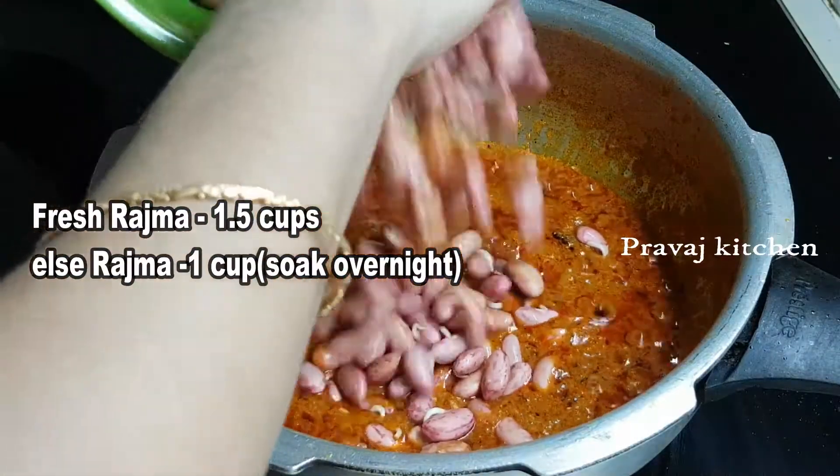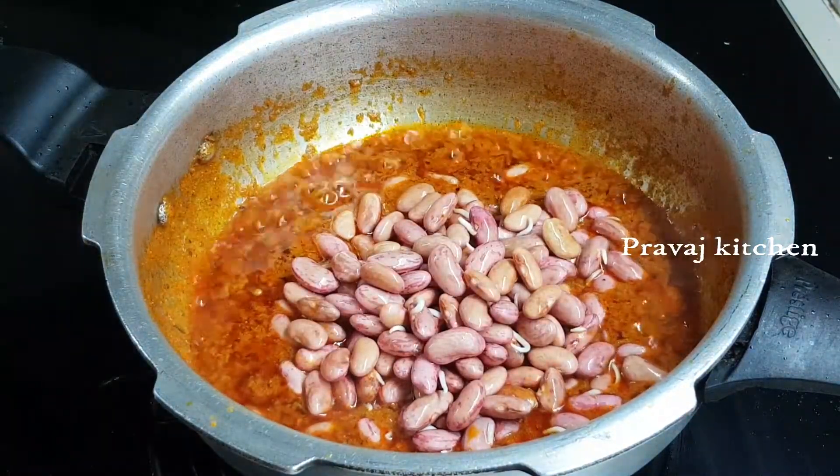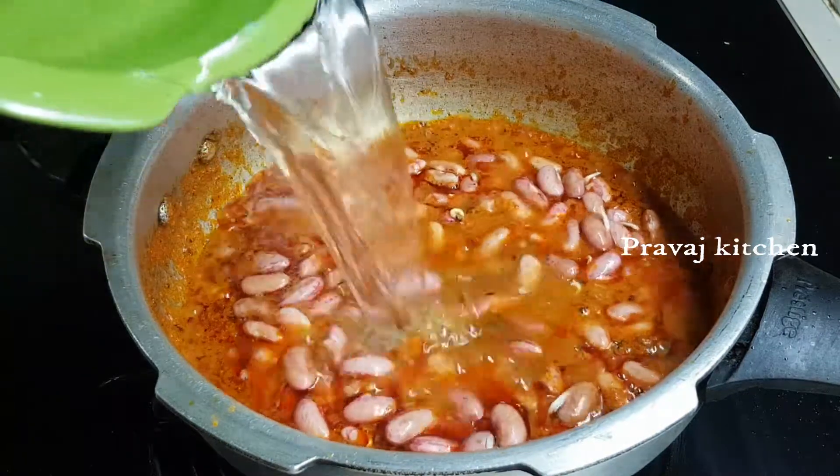I am adding fresh curd. I will use 1 cup. You will taste good.